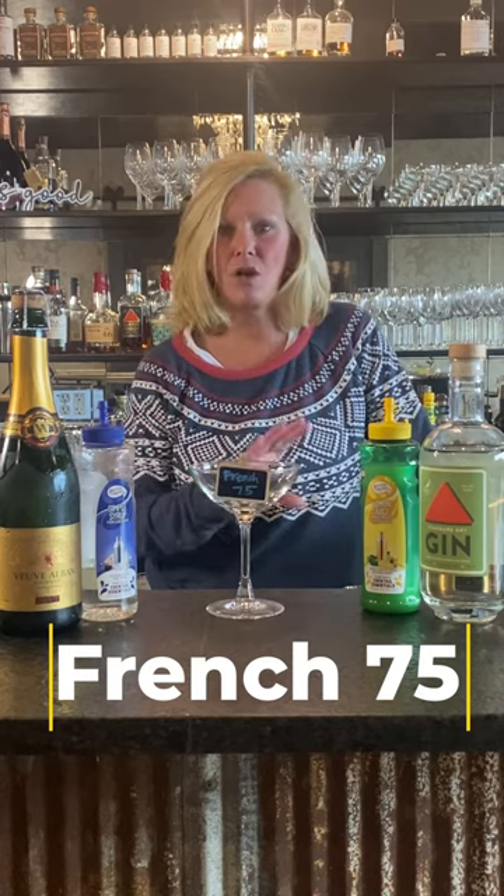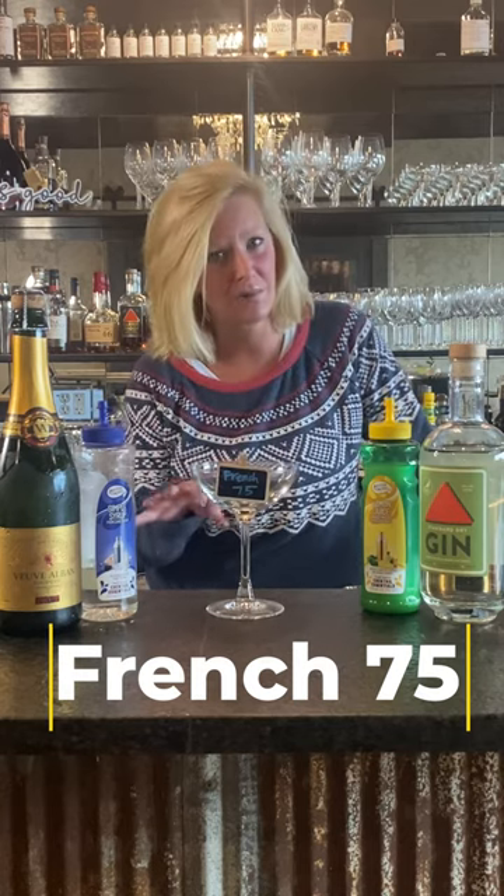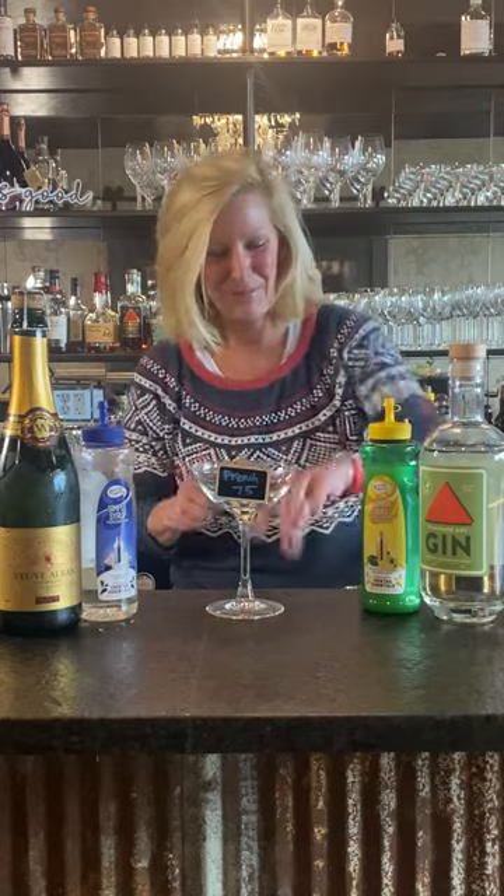Hi everyone, I'm Cocktail Christy and I'm here to make a French 75. This is kind of my go-to for New Year's Eve parties and stuff like that. When people come over they always want me to make them fun cocktails, but this one is super easy and I can do it easy peasy and I have all the ingredients on hand.